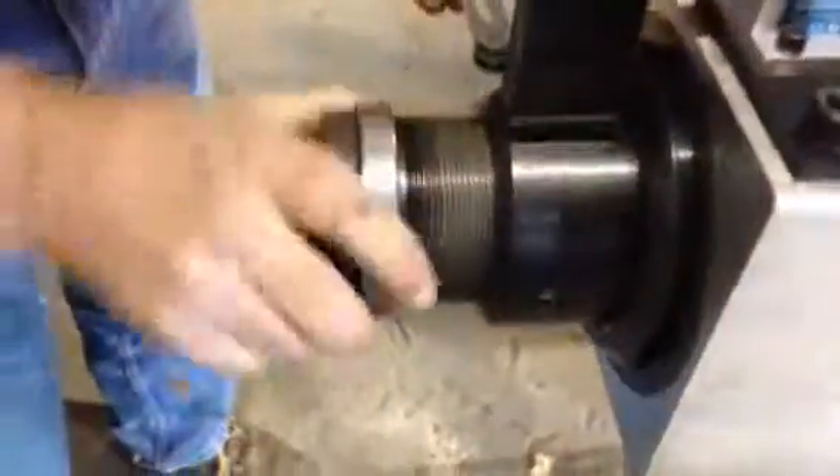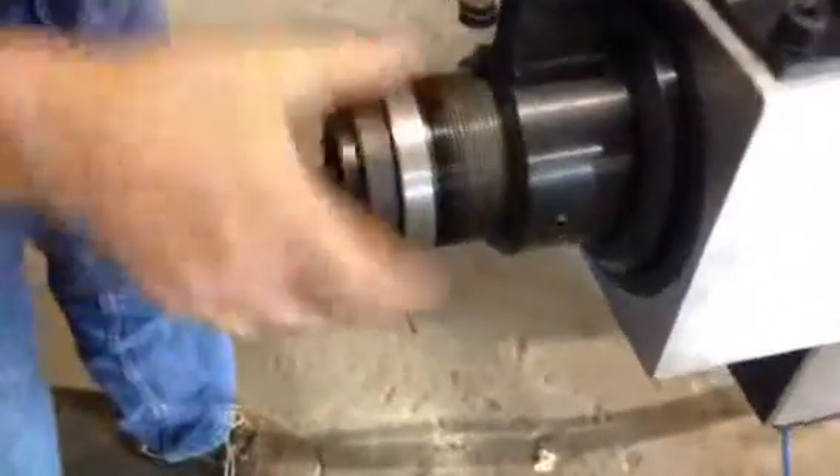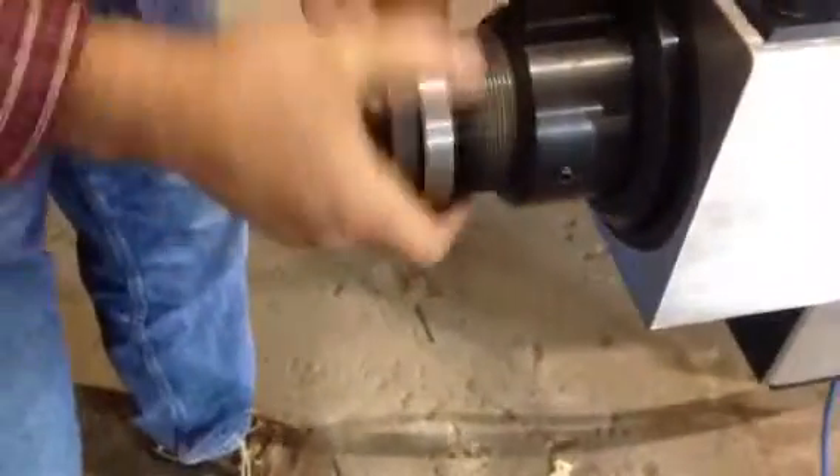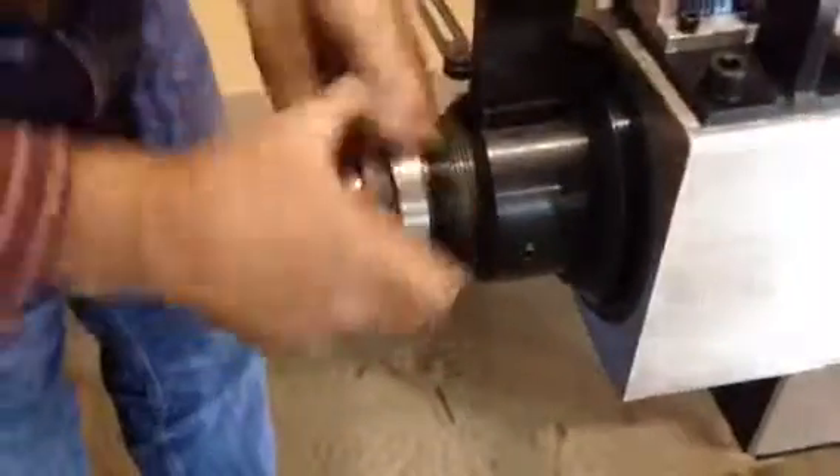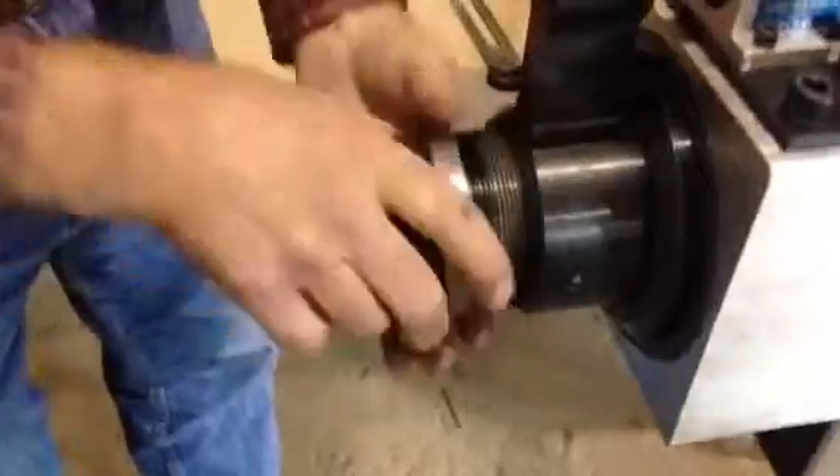Once that's threaded in, tighten your set screws on the side and you're ready to start the next cycle. The spindle change is done in probably less than five minutes.